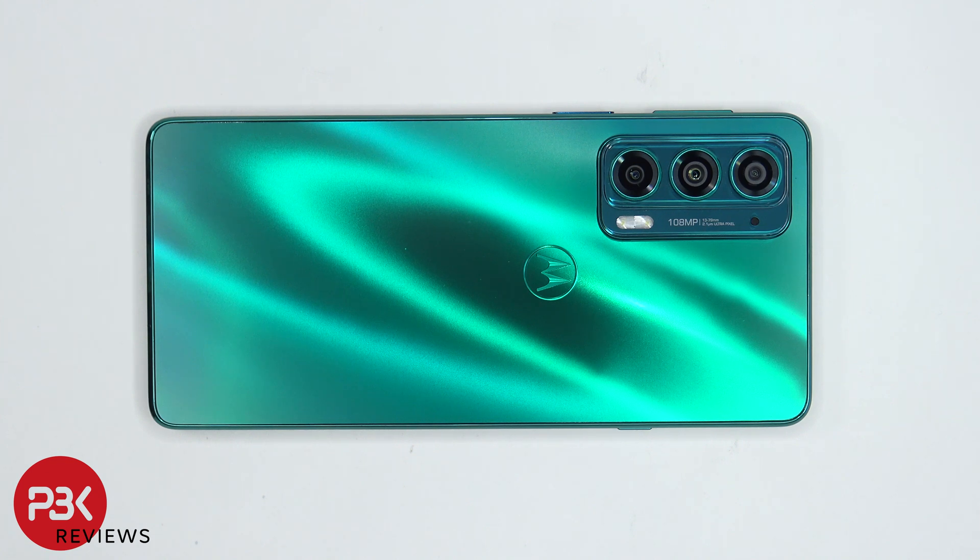You're watching the Motorola Edge 20 Disassembly. If you want to see more videos like this, make sure you like, subscribe, and click on the notification bell so you'll be notified the next time I upload a video. And if you need any tools, there are links in the description.